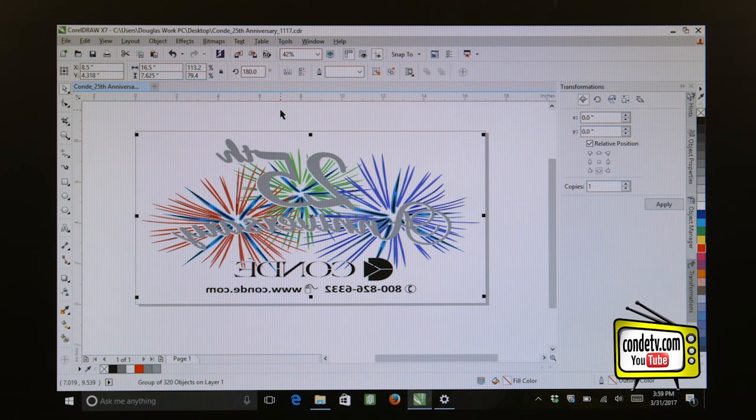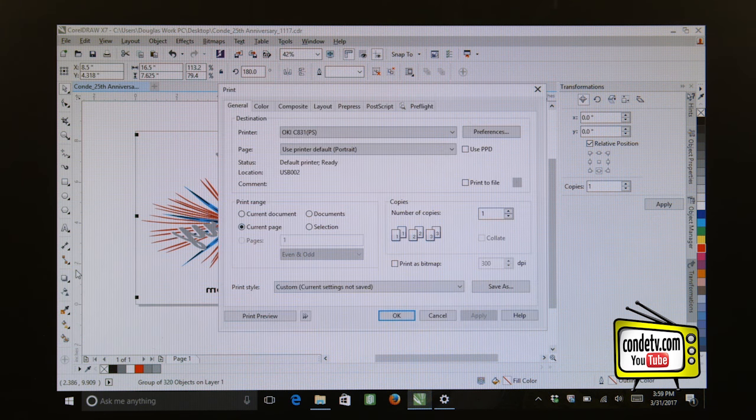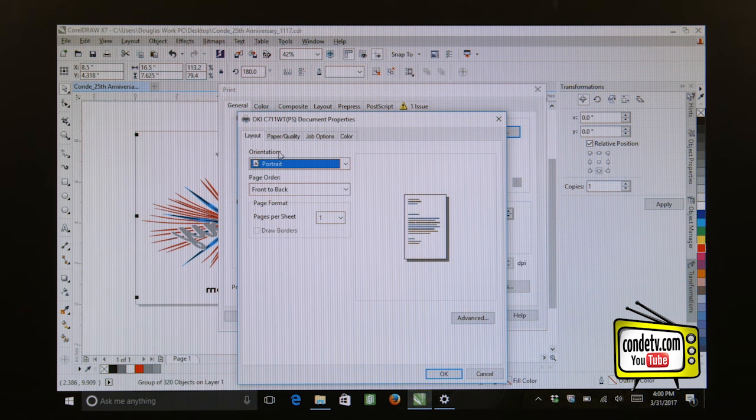Now that we have our artwork ready, let's figure out how to set up the printer to print this eight and a half inch by 17 inch sheet. The first thing we're going to do is go to File > Print so that our print menu comes up. Let me select the Oki 711WT as my printer and click on the Preferences button to access the properties of the driver. With the 711WT driver we should have four tabs: Layout, Paper Quality, Job Options, and Color. We're going to start with the Layout tab — for orientation we can select Portrait or Landscape. Since I have my artwork in landscape format, I'll select the Landscape option.